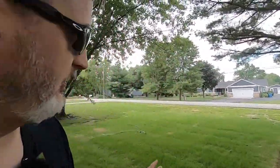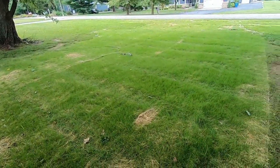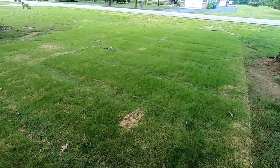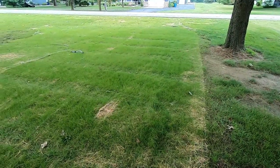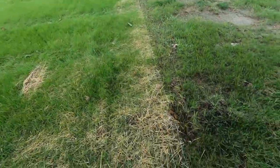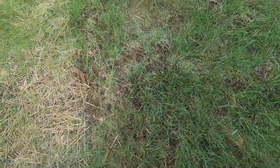Good morning guys, it's Sunday July the 24th. I'm out in the front yard checking out my grass reseeding progress — it's doing pretty well. I need to go get some starter fertilizer; I didn't put anything down to start with. But while I was out here walking around I noticed I have some varmint activity, so we're going to get the gopher hawk out and see if we can have another successful hunt.